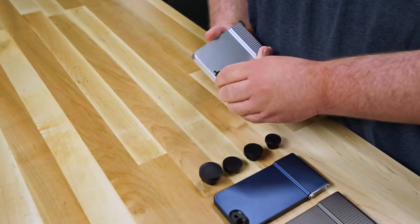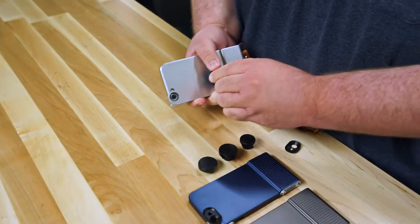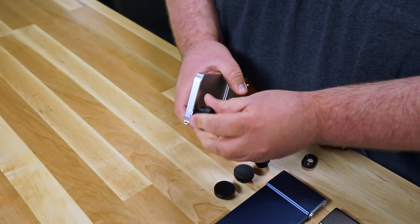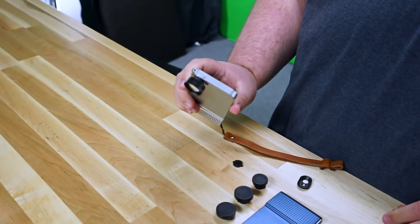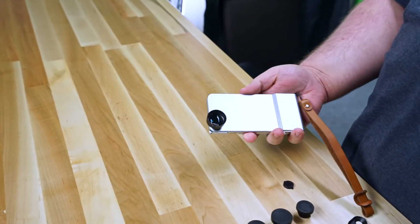What you can do is screw this off, take one of your lenses, pop the cap back off, and put this lens right onto the case. Now you take the cap off and you have this nice lens attached directly to the case of your phone so you can use it taking photos.